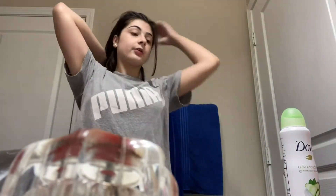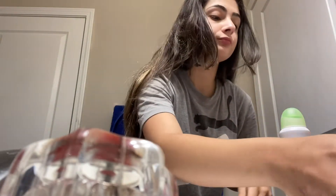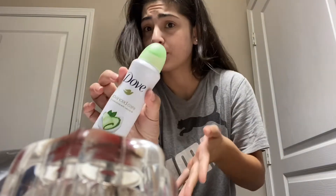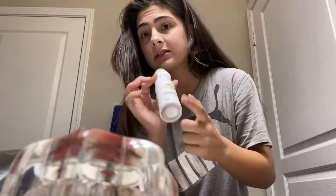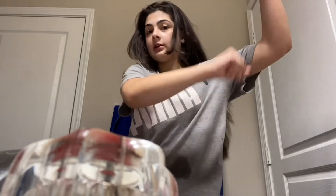So I got my deodorant, and I have my little box with all of my hair ties and bobby pins and stuff like that. The deodorant I'm using is this Dove Advanced Care Dry Spray deodorant — it's the one with the little cucumber on it. I really like dry spray deodorants. In my opinion, they're better than the regular deodorants.